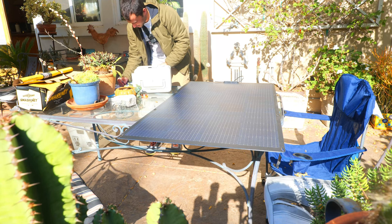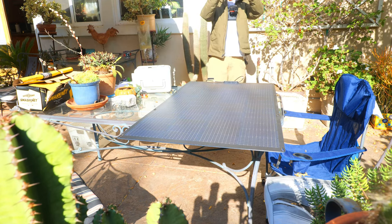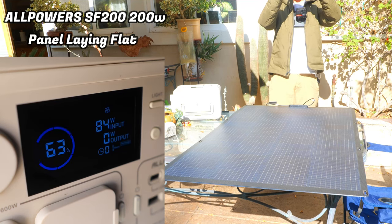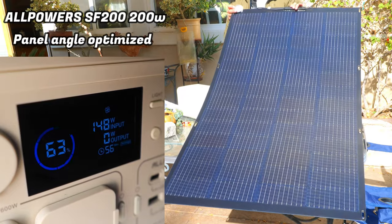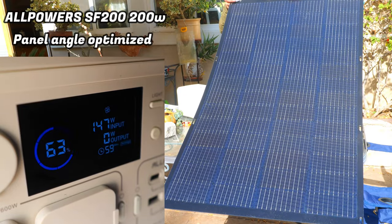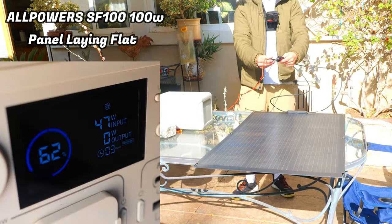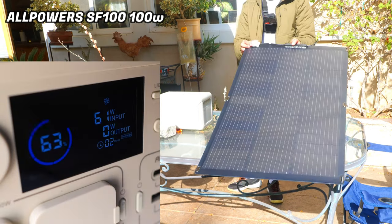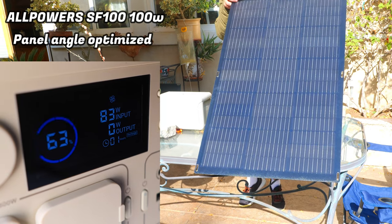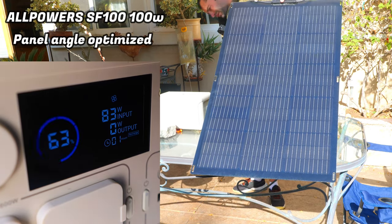The connection is easy and should only take a minute to set up, and after plugging in it takes a few seconds for the power station to recognize the solar charger. I'm testing the panels both laying flat and at an optimal angle using a sundial to give you a better sense of the performance range you're likely to encounter. The 200-watt panel laying flat hit a max of 85 watts; optimizing the angle brought it up to about 154 watts, which is about 77% of the claimed output. The 100-watt panel lying flat produced about 47 watts, and angled toward the sun it reached around 83 watts — about 83% of the claimed output.